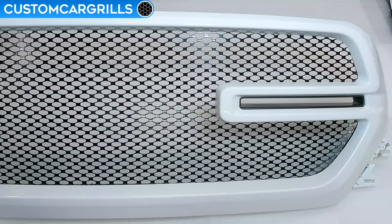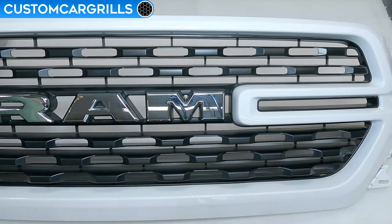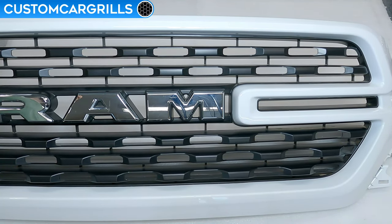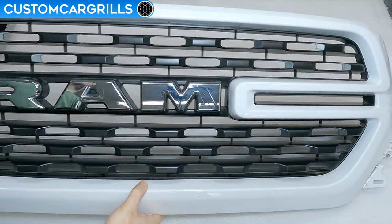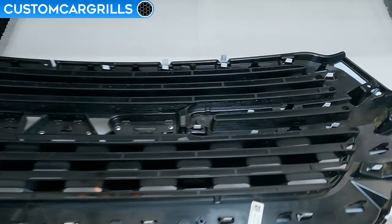Hey, it's Matt from Custom Car Grills here with a mesh install for the 2019 and newer Ram 1500. I'll show you how to make the grill shown here, and it all starts by removing the factory grill from the truck. Linked above is a video showing the grill removal process. And with the grill removed, let's flip this around to start the disassembly.